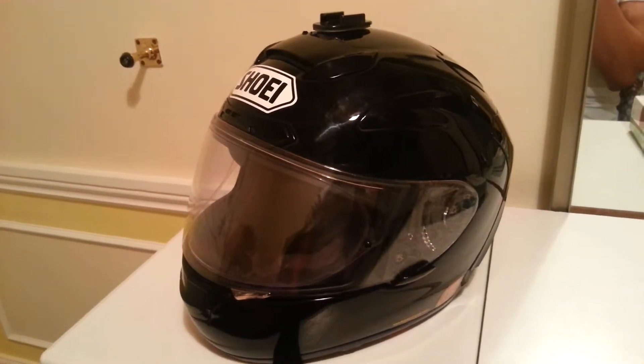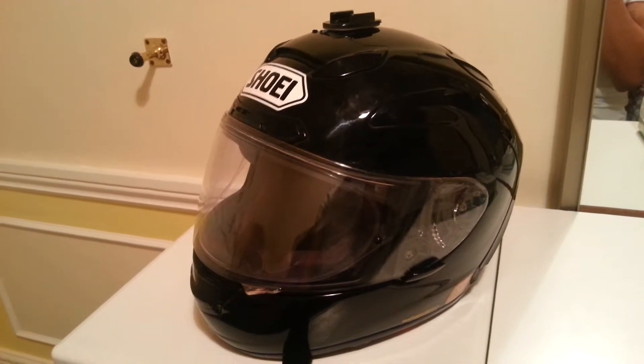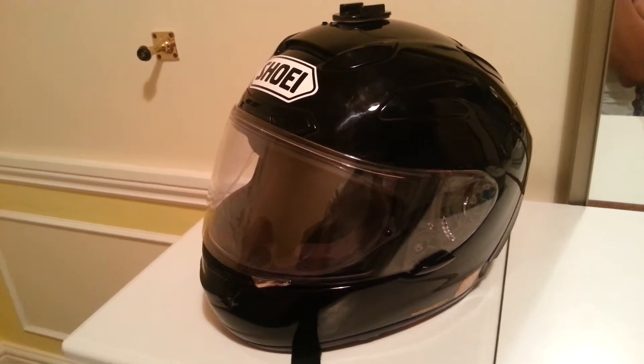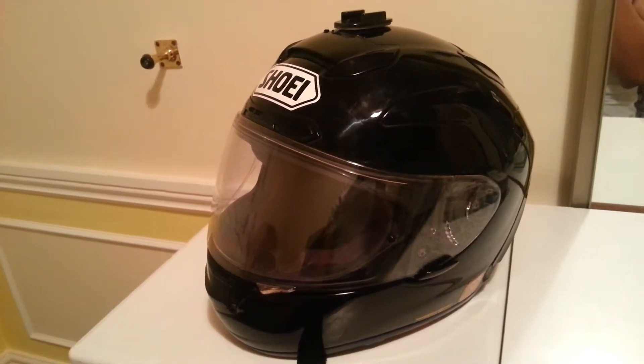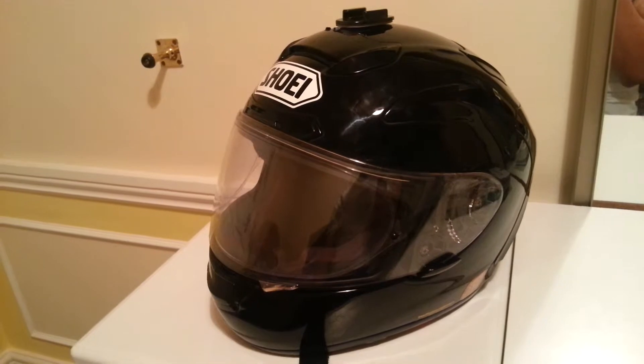In terms of comfort, I've gone on two-hour to three-hour rides and I've got off the bike, taken the helmet off and I've had no pain in my head whatsoever, and also my neck wasn't fatigued at all.